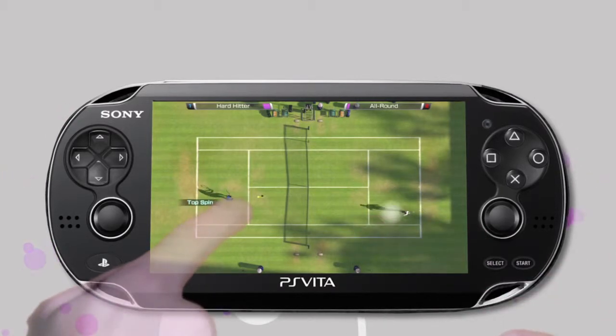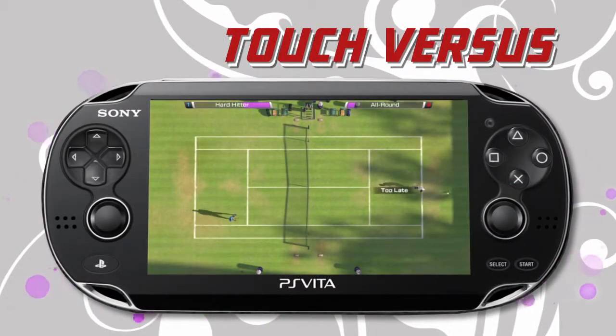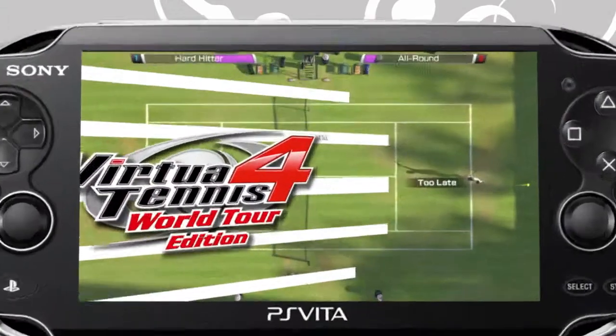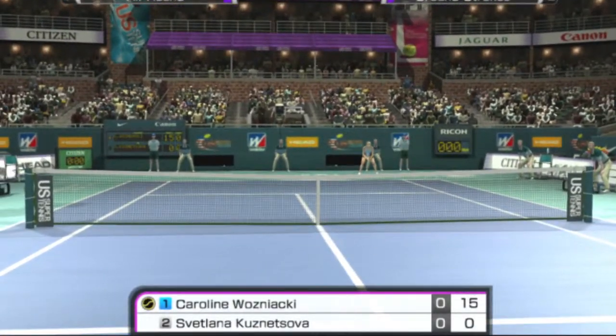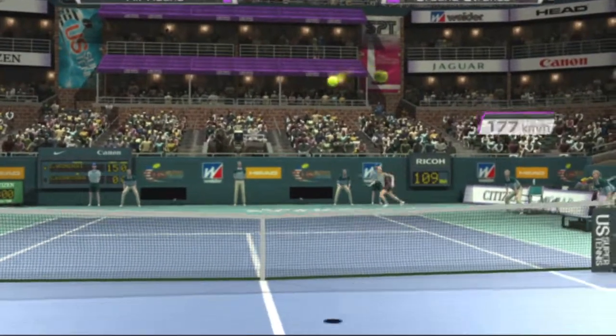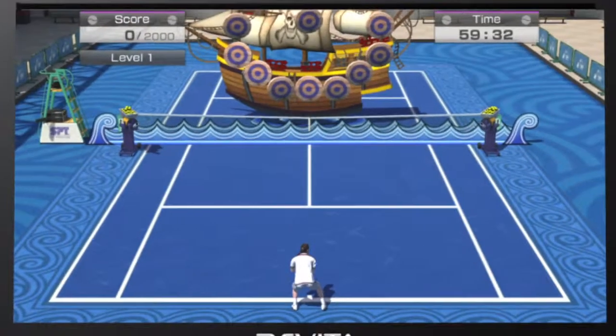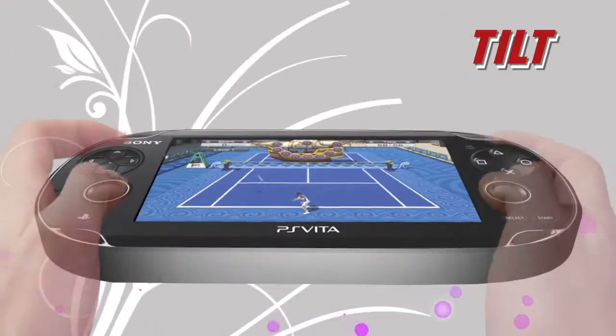Go head-to-head on one console with two-player touch versus. Motion sensing controls allow you to play using a first-person view of the game with 360-degree views of the court, as well as exciting mini-games such as Rock the Boat.